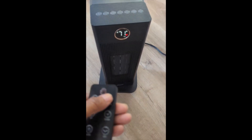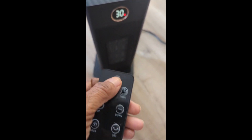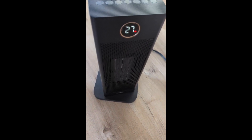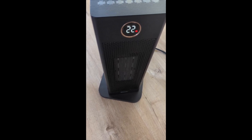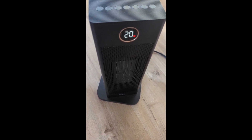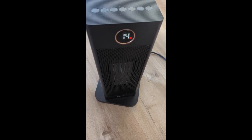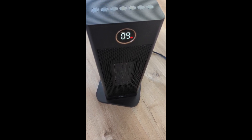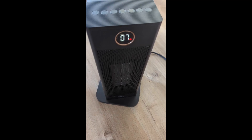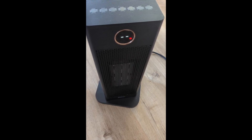When you get ready to turn it off, you hit the off button and you'll see it counts down — so it slowly turns off. It doesn't just shut off immediately. And if it's oscillating, it'll automatically stop doing that as it shuts down. 4, 3, 2, 1 — and off, just like that.